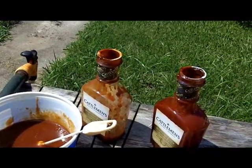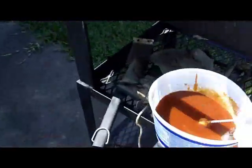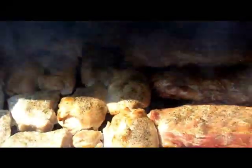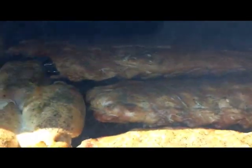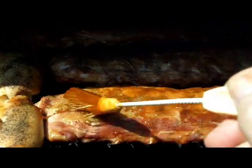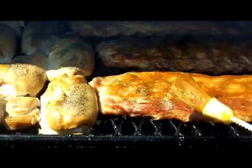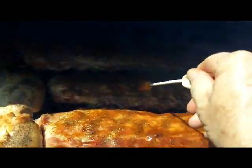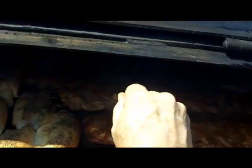Everything's cooking really good. We'll try to do this with one hand — boy, those are cooking nice. Running about 225–250. So I'll finish up basting these ribs and the chicken.